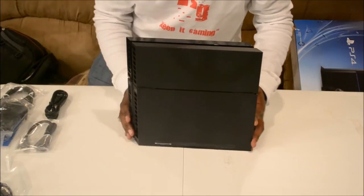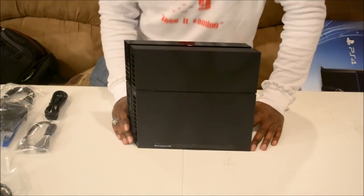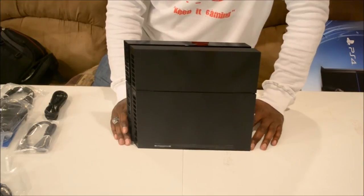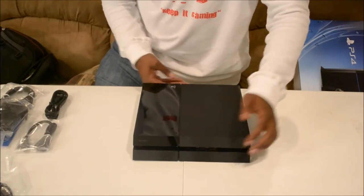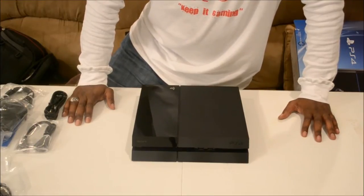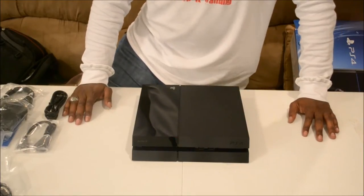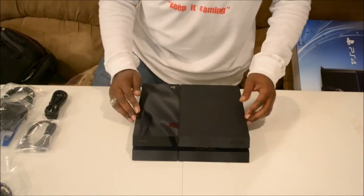Not to take anything from the Xbox One, but this is awesome. Keep in mind, guys, this is only going to happen again in another 8 to 10 years — that's the life cycle of both consoles. You need to think about what's going on right now and take it into perspective. Some of you young guys arguing back and forth on YouTube — think about it. I'm 31, and 8 years from now I'm going to be damn near 40.